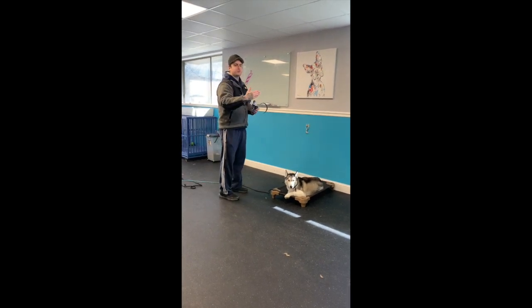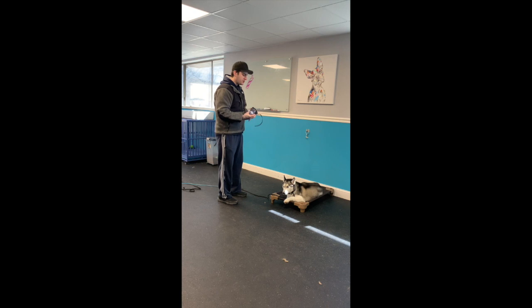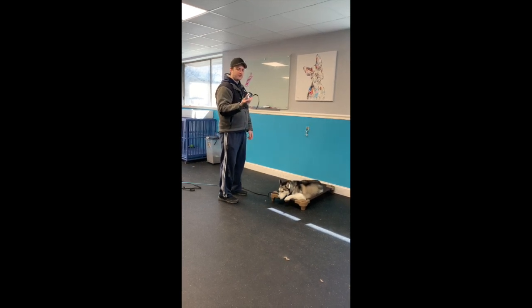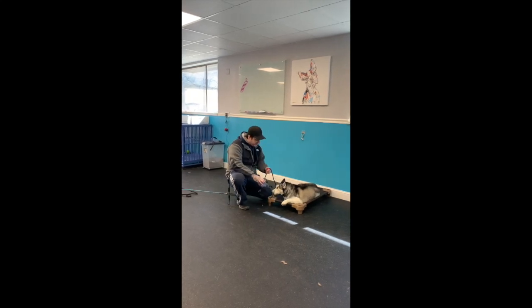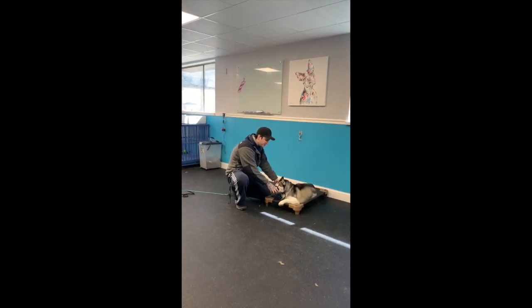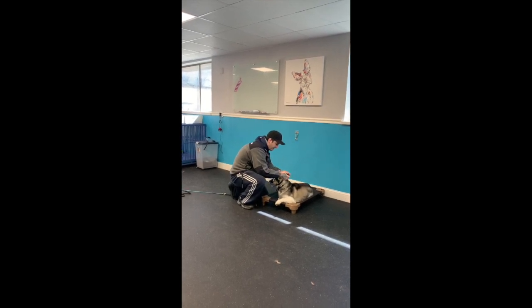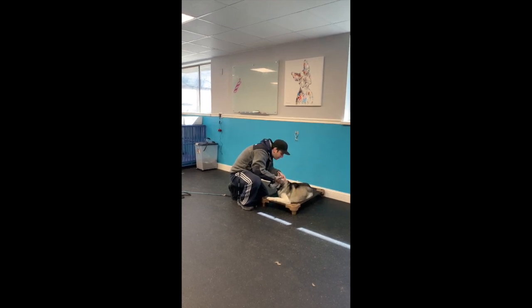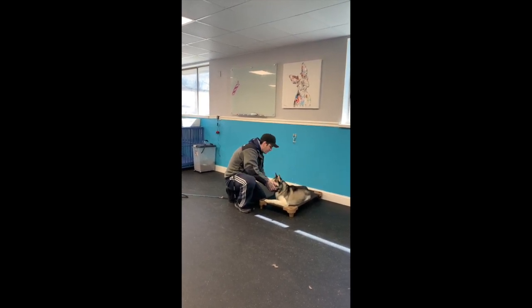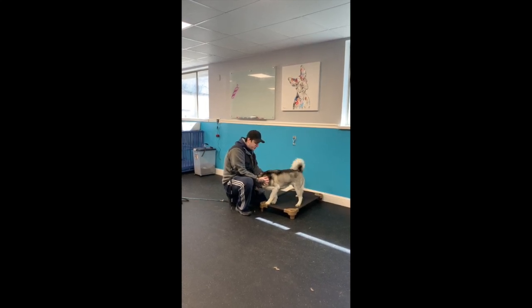Skye struggles when we put her back in her kennel — she goes into guarding mode. So before she's in her kennel we have a routine: I put her muzzle on first. I tell her 'muzzle' and then I put the muzzle on her and start strapping it up in the back. It's on fairly loose right now; it doesn't need to be super tight when she's going back into the kennel.